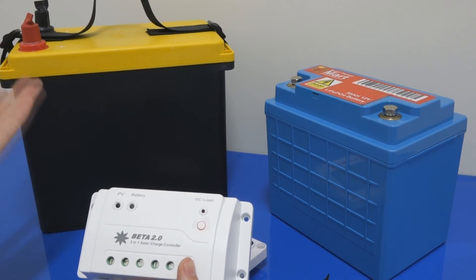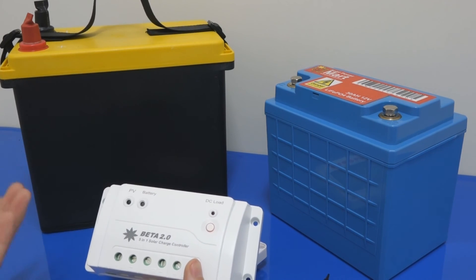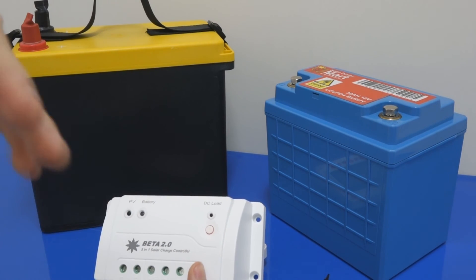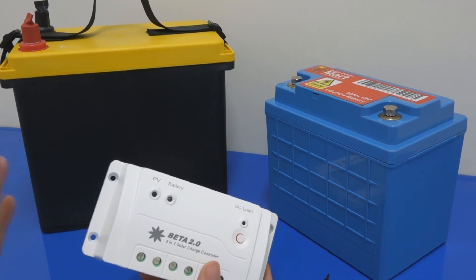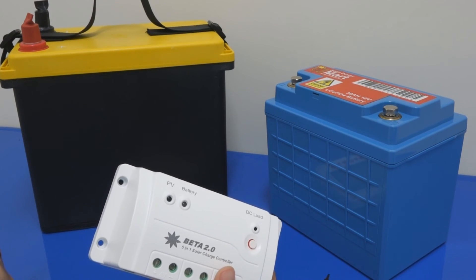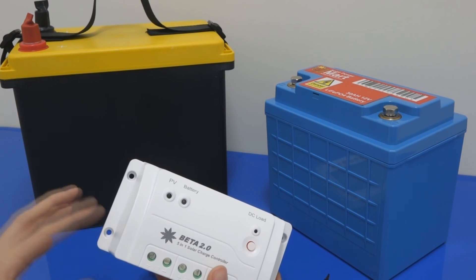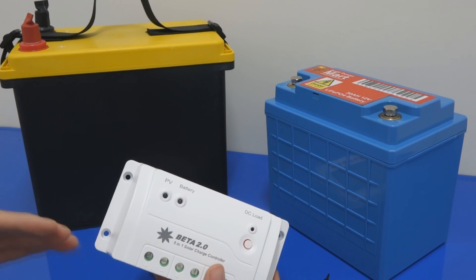You can know the power coming from the panel, how much goes into the battery, and how much goes into your load — temperature, power graphs, all kinds of analysis. This second generation is much more powerful than the first generation. I know many of you have used the first generation Beta and you're going to love this one even more. The second generation is even more powerful and even more intelligent.